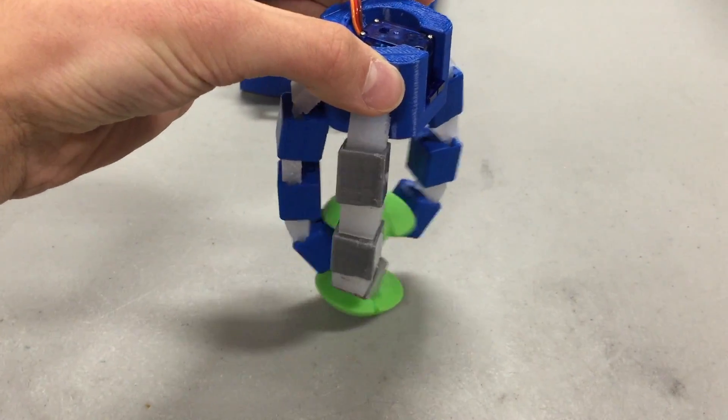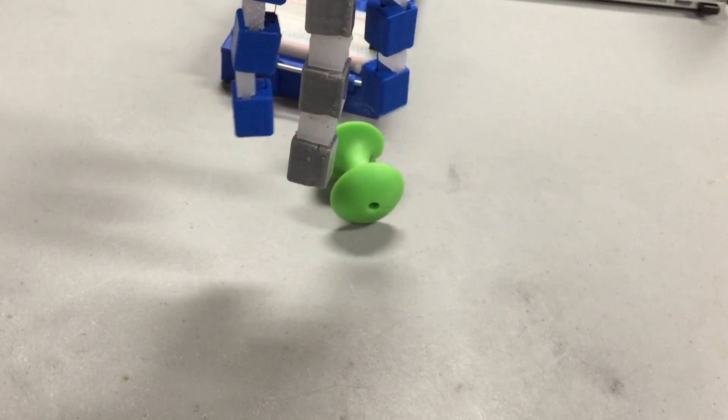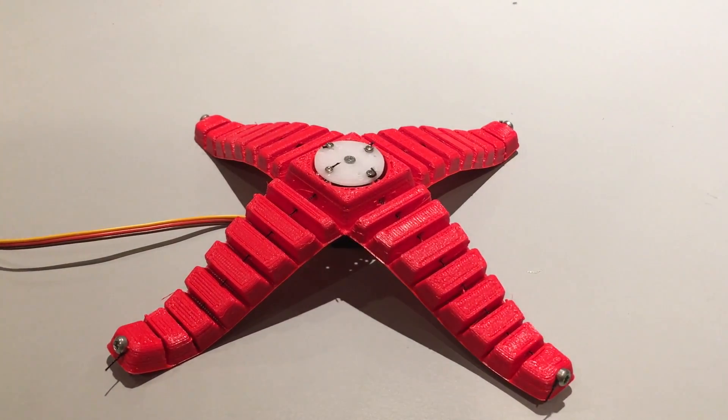Hey guys, what's good? So one of the first real videos I made on this channel was a simple 3D printed robotic gripper that used cables to actuate and grab things. The project I have today is in many ways a spiritual successor to that one. This is what I call the print-in-place gripper. It's mostly 3D printed yet all as one piece, and as a result it's incredibly easy to build — and I'm going to show you how to make it.